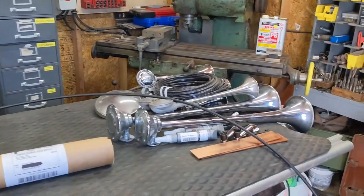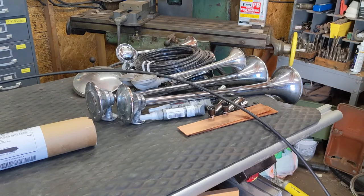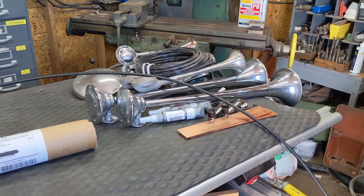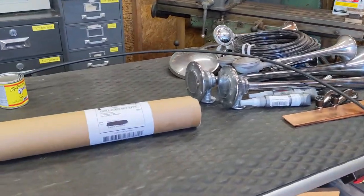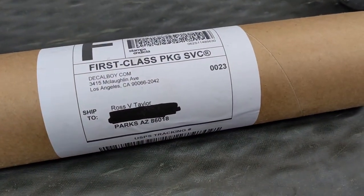I'm here next to my collection of air horns. Two of those are going on Victoria, the old cab-over engine truck. But what I'm here to show you today is that the decals — the stencils — arrived.